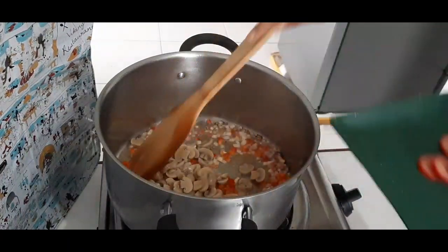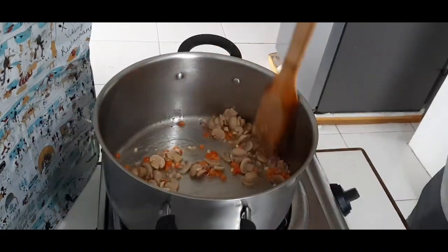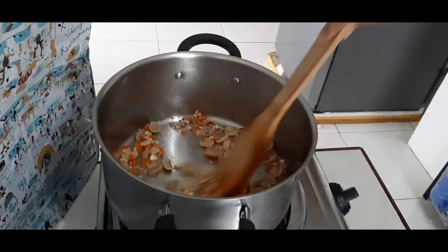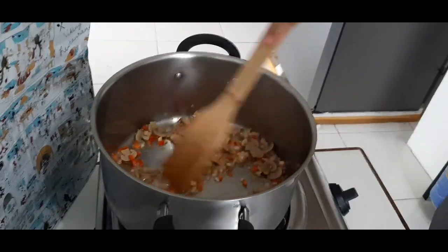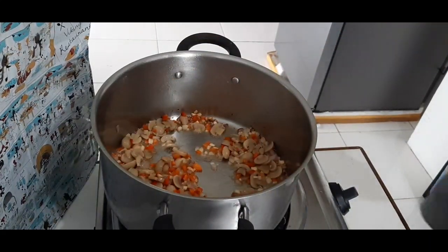Ilagay na rin ang mushroom — ito optional lang, ako gusto ko kasi may mushroom kaya ko nilalagyan. Igisa lang kasama ng mga ingredients na nilagay. Hinaan ang apoy para hindi masunog at hindi maging black.